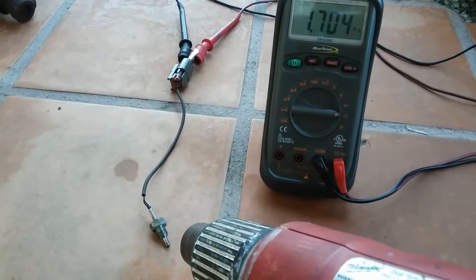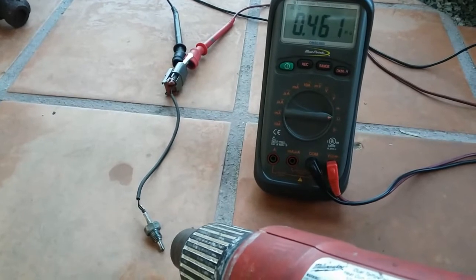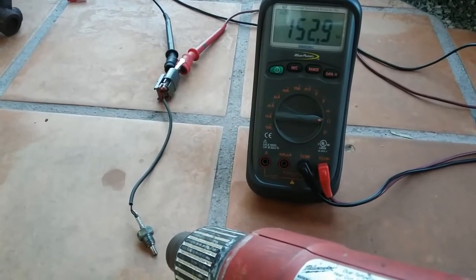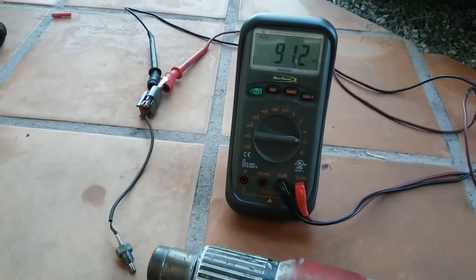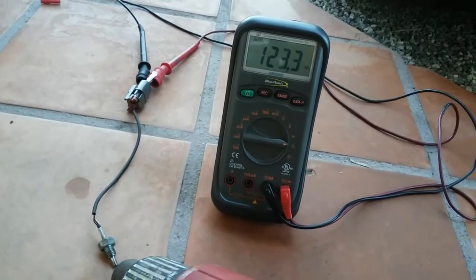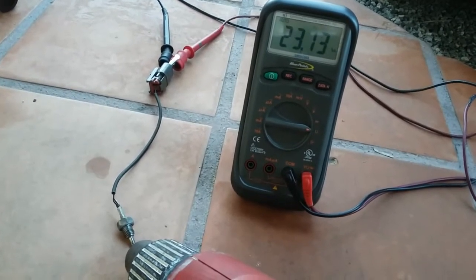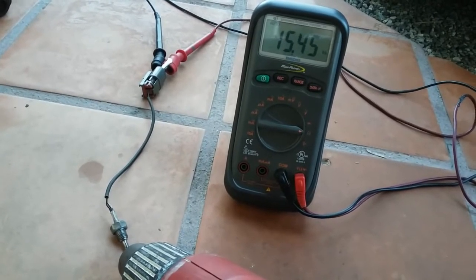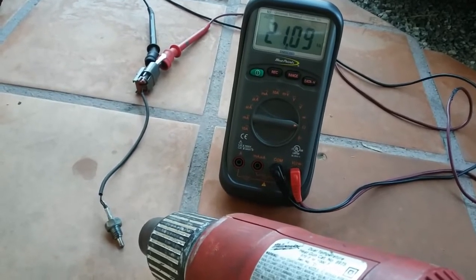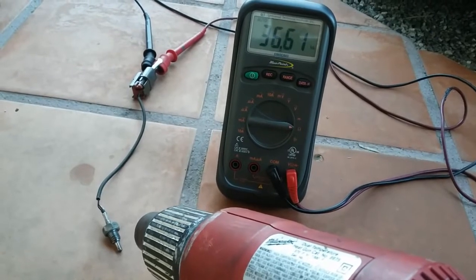With heat applied, the thermistor is detecting the temperature and the resistance is dropping once again — now in the 200 kilo ohm range. This shows that the thermistor overall is working properly whether it's contaminated with carbon buildup or not — it's still able to drop the resistance the same way. So the more I think about it, it's probably DTC 45 — the system running rich — that's the primary issue.